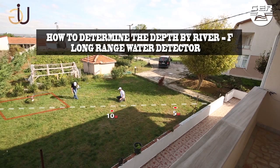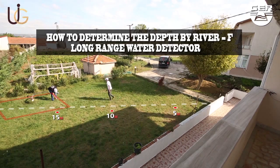The depth of the discovered water is calculated through a simple mathematical equation: distance multiplied by 10 equals the depth.